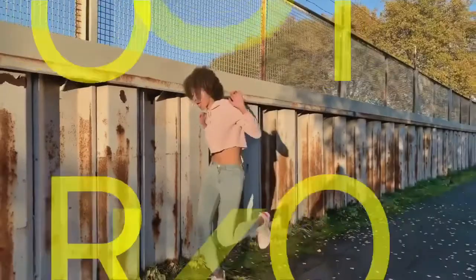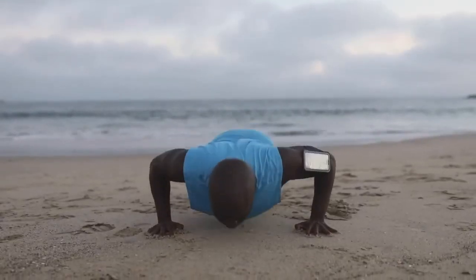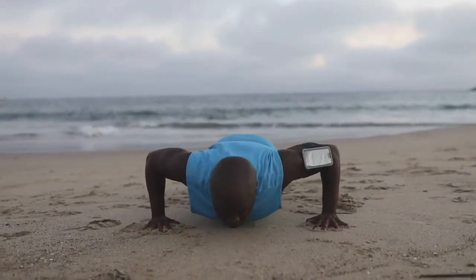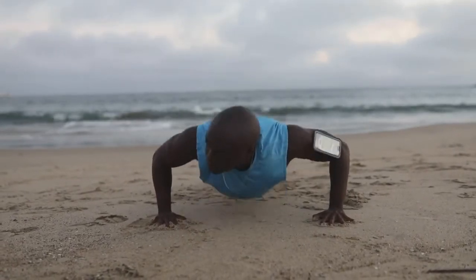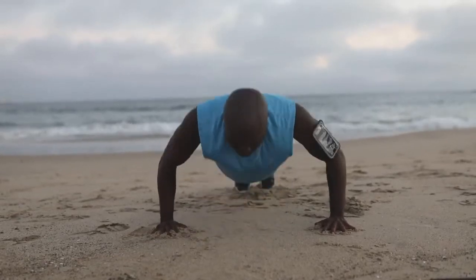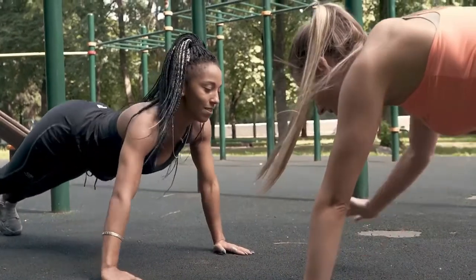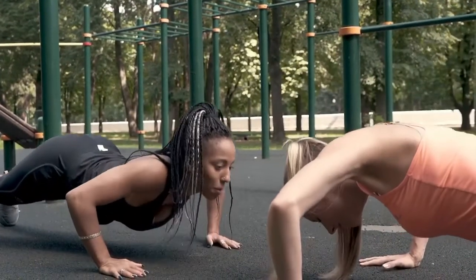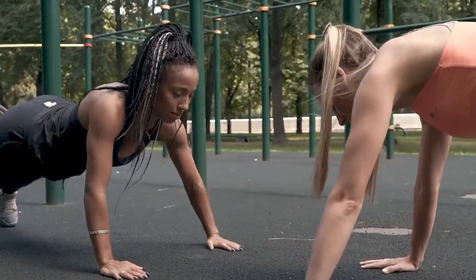Number five: do outdoor workouts. For runners and walkers, this is something you're already doing. Those gym goers who typically strength train and take indoor HIIT classes — challenge yourself and incorporate more outdoor activities. Being outdoors can help with burnout. Outdoor workouts can appeal to those looking for either high or low impact exercise. For those looking for a vigorous challenge outdoors, consider trail running. If low or moderate impact exercise is preferred, walk or stretch outside.